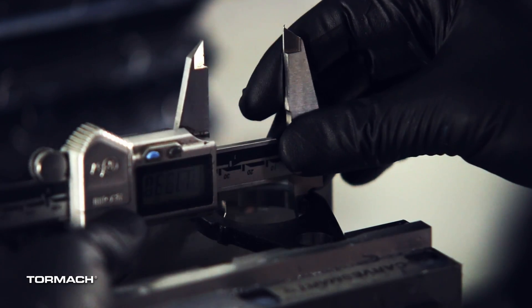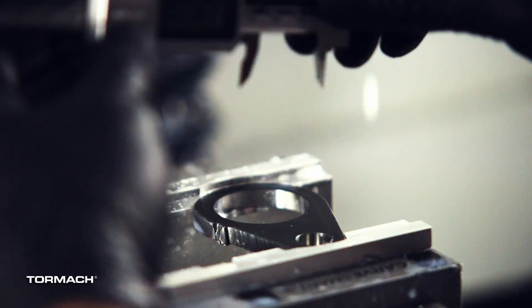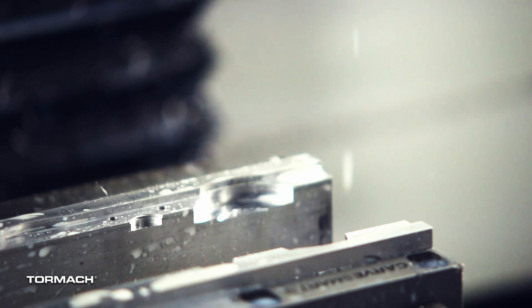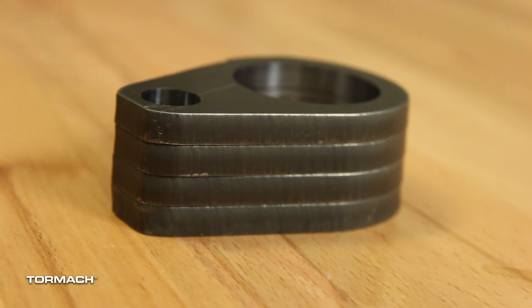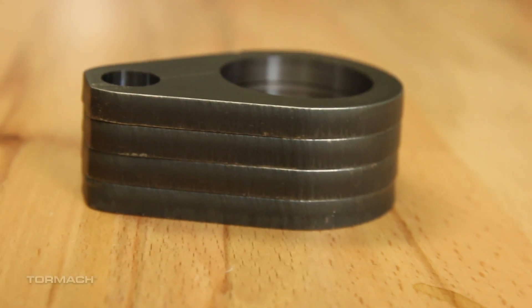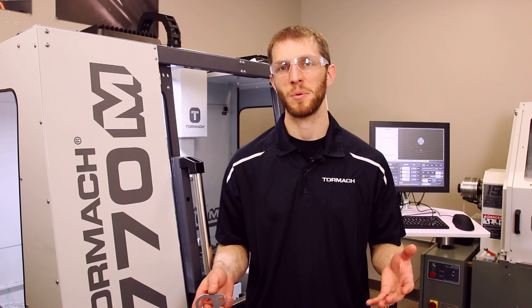We checked the size of the part in the machine and made a quick compensation — we had to bump it out about another two thousandths from the size it was actually modeled at to get the parts to fit together nicely. We made that quick adjustment right at the machine and then re-ran the parts and everything just worked out real quick. So there's a quick little prototype part to knock out on our 1100 M+. Hope you guys enjoyed this video — if you did, please subscribe to our YouTube channel.